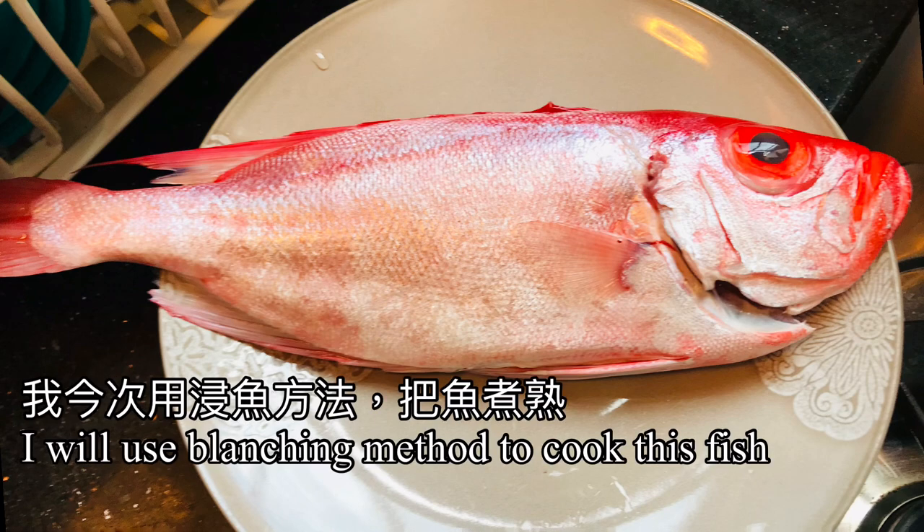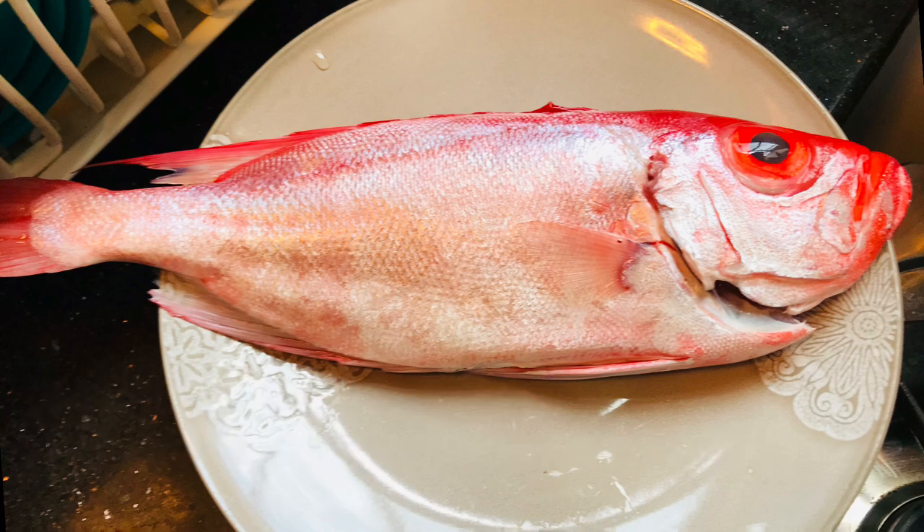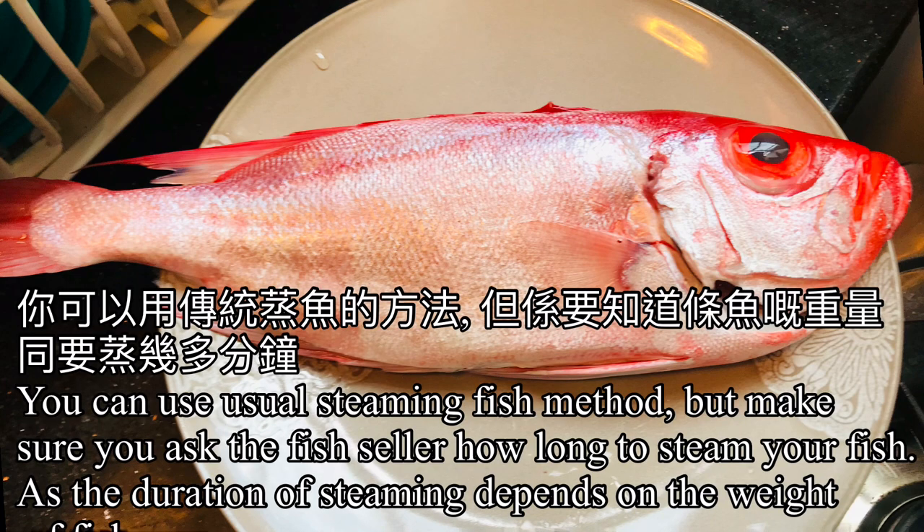I will be using the blanching method to cook this fish. You can use the usual method of steaming the fish, but ask your fish seller how long to steam the fish that you bought. The duration of steaming depends on how big your fish is.